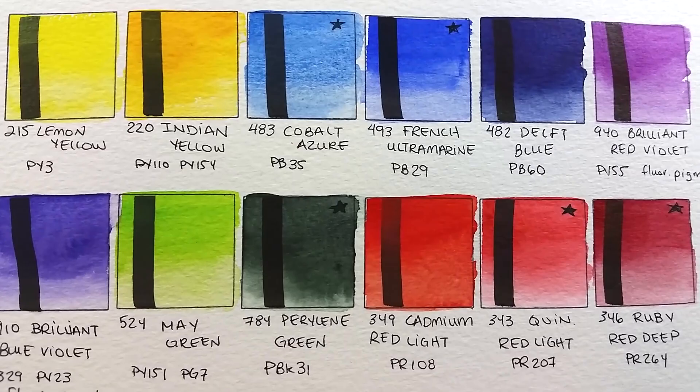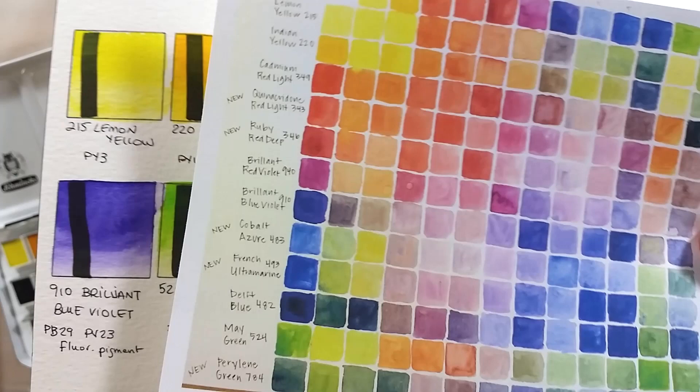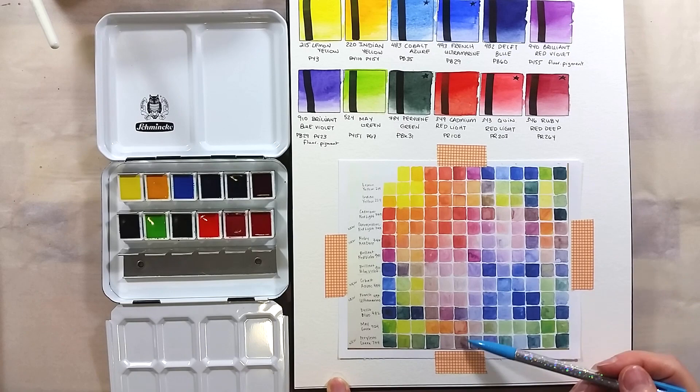Since the really nice folks at Wetpaint have already painted the chart, I took the easy way and printed it out to tape to the bottom of my page. It might not be completely accurate to the colours, but it's enough to give me an indication of the range available. There seems to be a few possibilities to paint neutrals and some earth tones, but it's fairly limited.